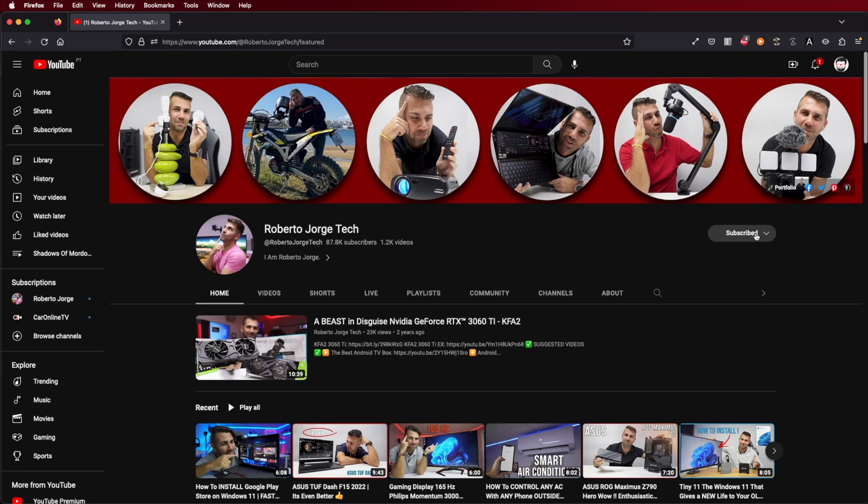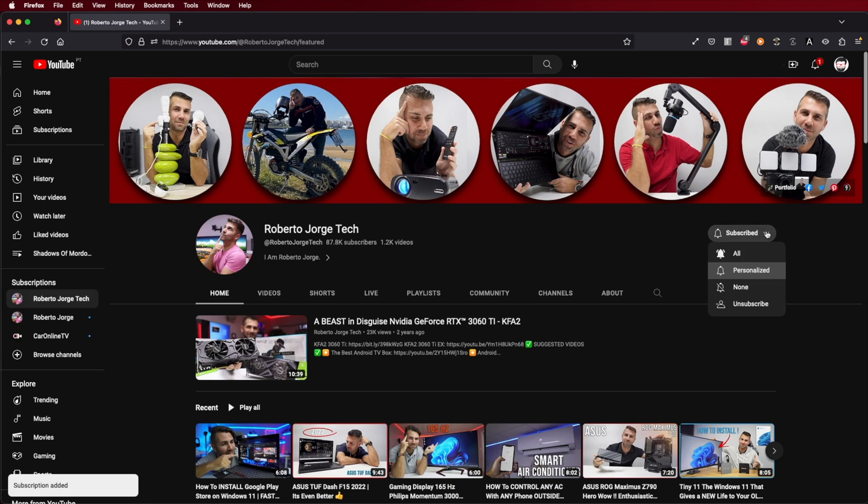If you enjoyed the video, don't forget the thumbs up — it's really appreciated. If you haven't subscribed yet, please consider subscribing and activating notifications. My name is Roberto George and as always, I'll see you on the next one.